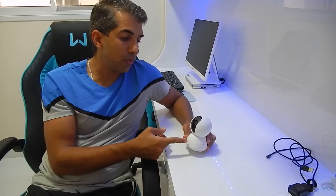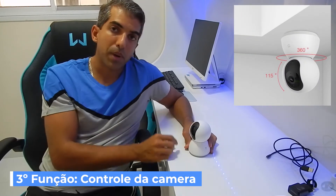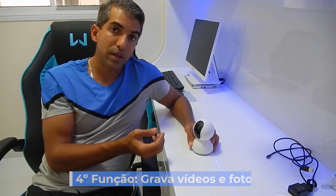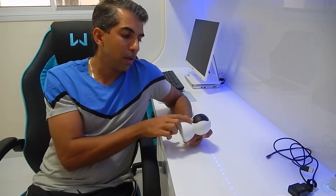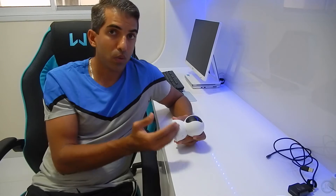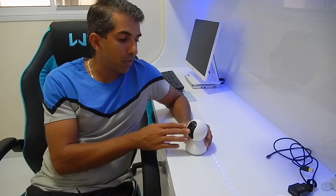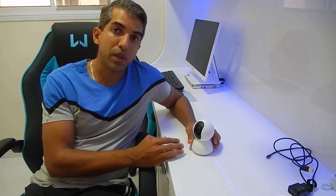Ela também tem microfone embutido que passa o áudio para o software instalado no dispositivo móvel — por isso o áudio bilateral, que vai e volta. Além disso, você controla pelo app a posição que ela deve filmar: ela gira para qualquer lugar pelo celular. A quarta função é gravar vídeos e tirar fotos, salvando no celular ou no cartão de memória. Ela suporta até 32 GB — não adianta colocar um de 128 GB, pois não vai reconhecer.